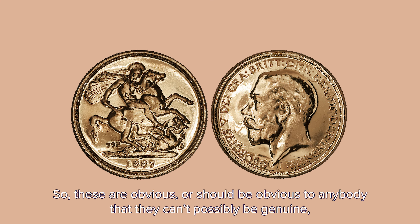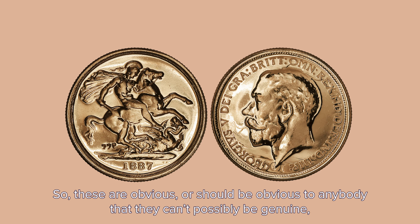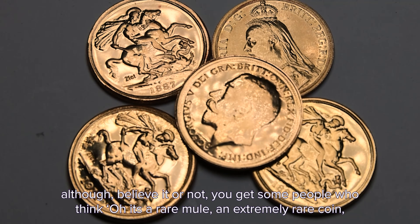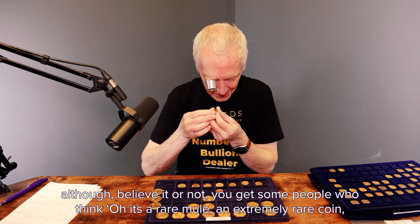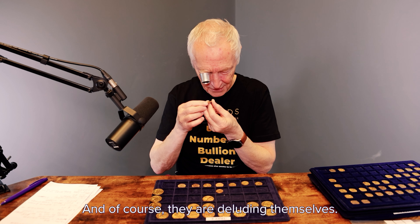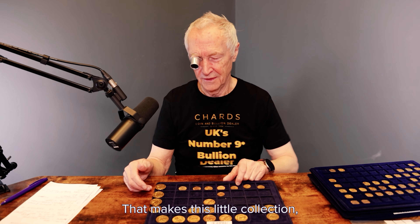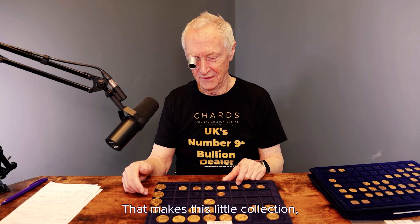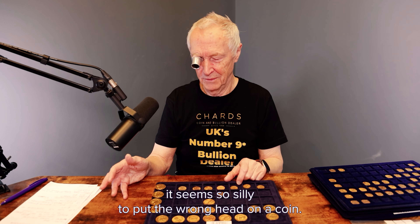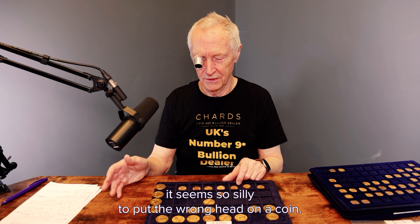These are obvious, or should be obvious, to anybody — they can't possibly be genuine. Although believe it or not, you get some people who think, 'Oh, it's a rare mule, an extremely rare coin and must be worth millions.' And of course they're deluding themselves. That makes this little collection kind of fun because it seems so silly to put the wrong head on the coin.